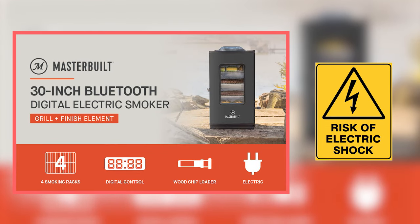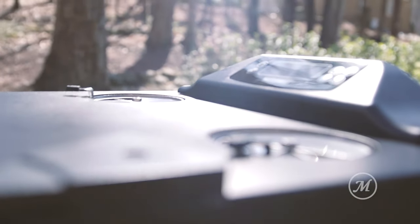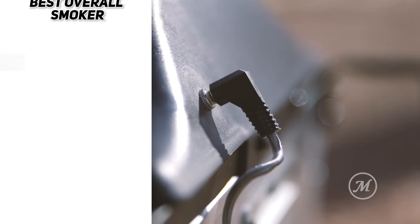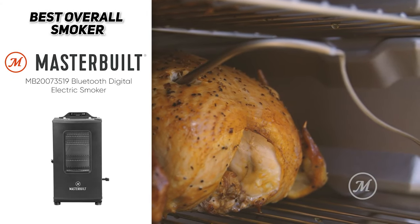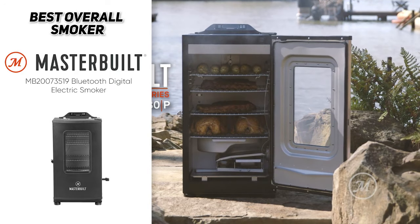The smoker's electric power source makes ignition and maintaining precise temperatures a real cinch because it's automatically calibrated — you don't have to worry about gas or propane. It's got a side loading wood chip reservoir that makes it really easy to refuel without losing heat, which is important for keeping the temperature slow and low. The only downside is that because it's electric, you don't want to use it in wet conditions.